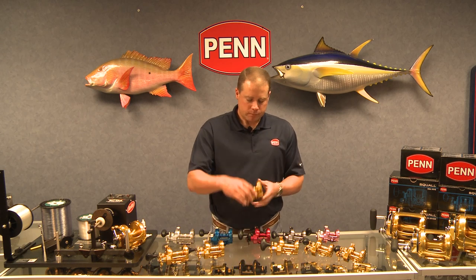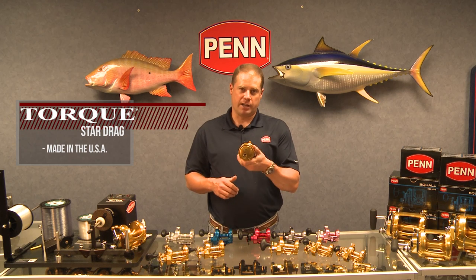Let's talk a little bit about the reels. Most importantly, they're made in the USA — made in our Philadelphia factory. We've engraved it on the side plate. I get a lot of questions about where our products are made, and I can't be any clearer than that: Made in the USA.